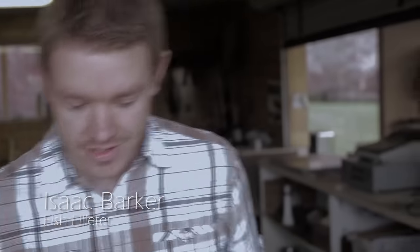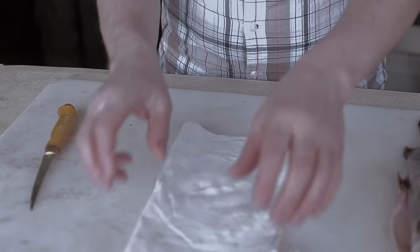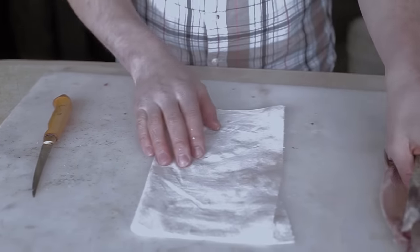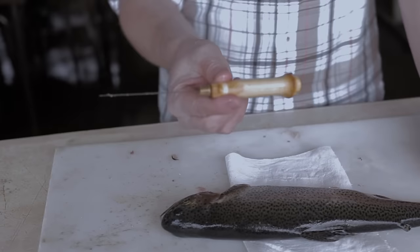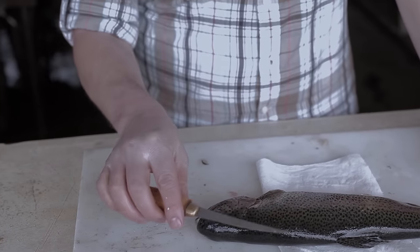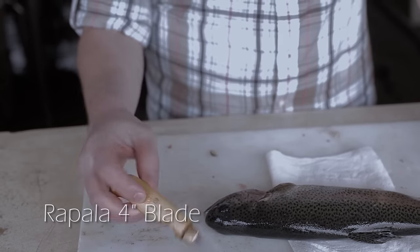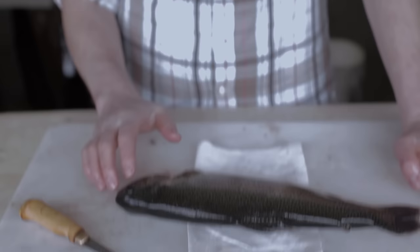Today we're gonna show you the right way to fillet a fish. First thing you're gonna want to do is find yourself a napkin or a cloth to put the fish on so it doesn't slip around, and then get yourself a nice sharp knife. If you get a long knife it's gonna be a lot more difficult to fillet a small trout like this, so stick with the four inch blade.